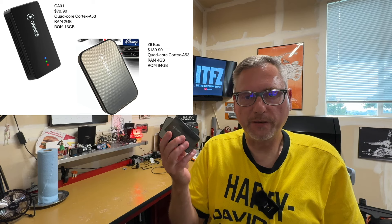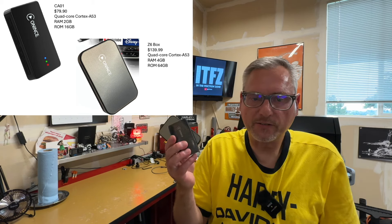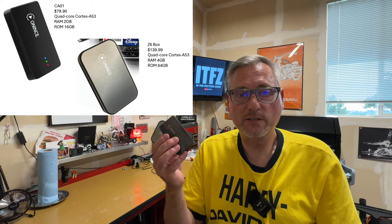What are the differences between the two boxes? From a specification standpoint they're a little different but fairly close. They both have the exact same processor — a quad core Cortex A53. The smaller one has two gigs of RAM and the larger one has four gigs of RAM. More RAM makes the box perform better — the larger box is a lot more snappy. But if you're just using it for Android Auto, it's really not a big difference. The bigger box also has 64 gigs of storage versus only 16 on the smaller one, so if you want to load custom applications on the box without your phone, go with the larger one.